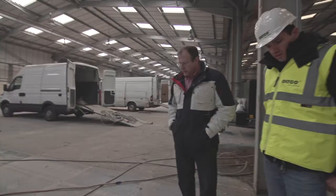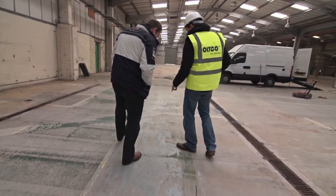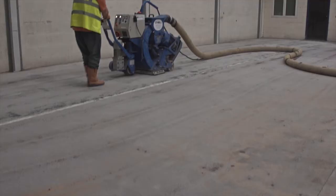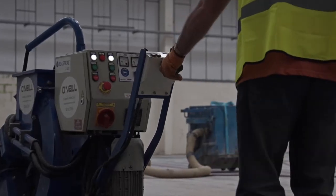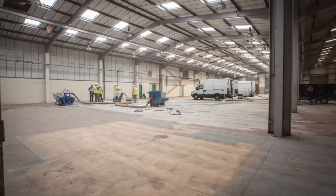Altco offer a tailor-made floor preparation service to ensure that any floor surface is prepared ready to apply the desired resin floor covering. This may involve removing old floor paints, floor coatings, adhesives or vinyls, or simply to create a key into the substrate for a resin floor system.